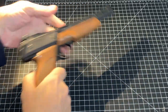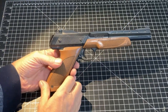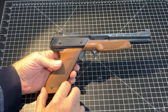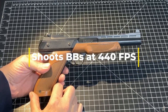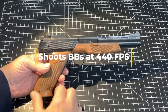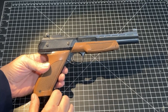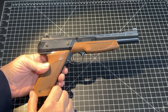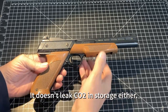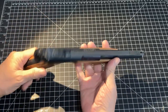The other thing I was pleased to see — I ran this through my chronograph, and in terms of remembering this as a powerful BB gun, this is still turning in velocities of 440 and 437 feet per second when shot with average BBs. So she seems to be running fine. I suspect those numbers are pretty much as good as the day it was new.